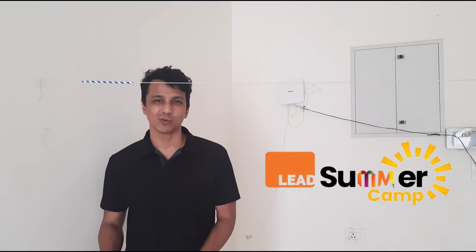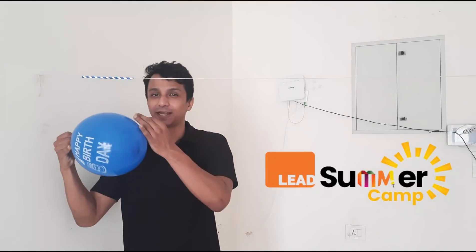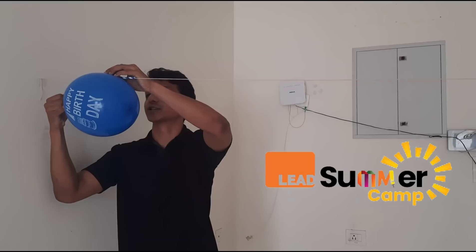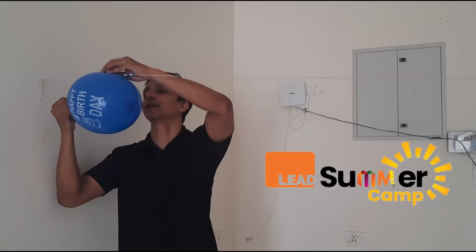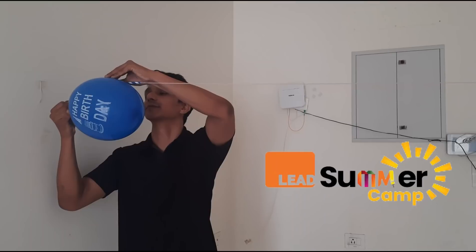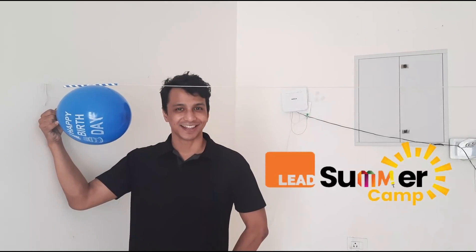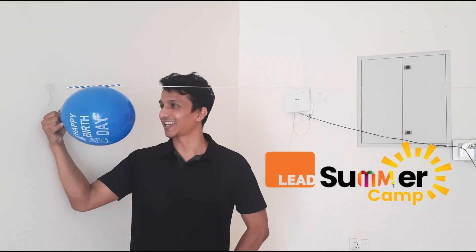So first let me show you what a balloon rocket is. This is a balloon. I will put it with this straw here. So now when I release it, when I let it go, this balloon will move like a rocket. Ready? Okay.